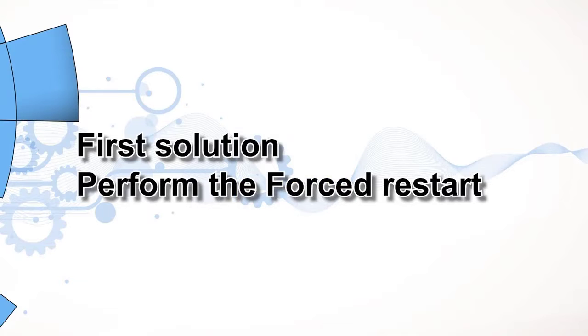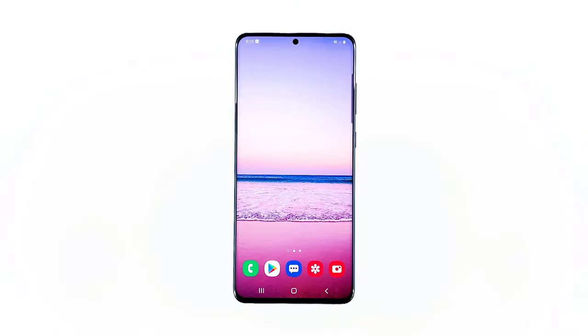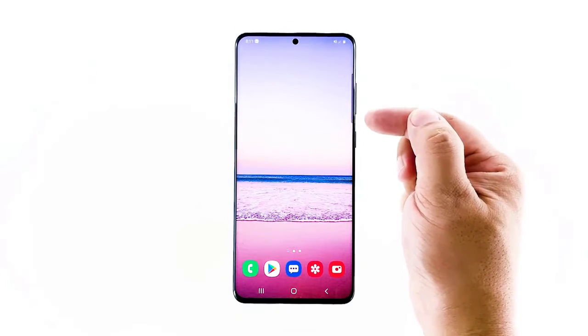First solution: perform a force restart. The force restart must be the first thing that you need to do when your phone is unable to connect to Wi-Fi. It's a simulated battery removal that refreshes your phone's memory and reloads all its Samsung services. Here's how it's done: press and hold the volume down button and the power key for 10 seconds.